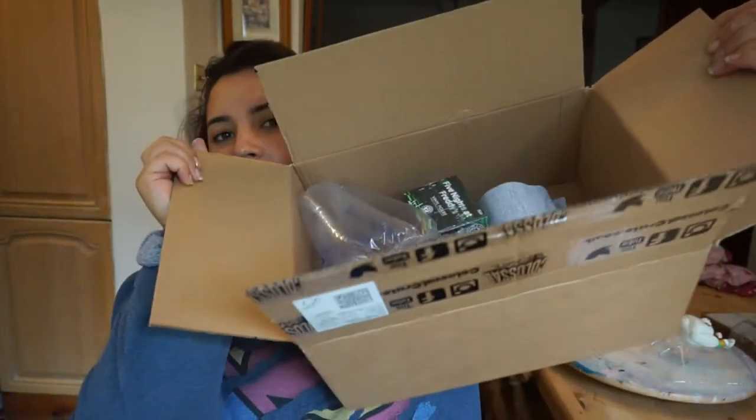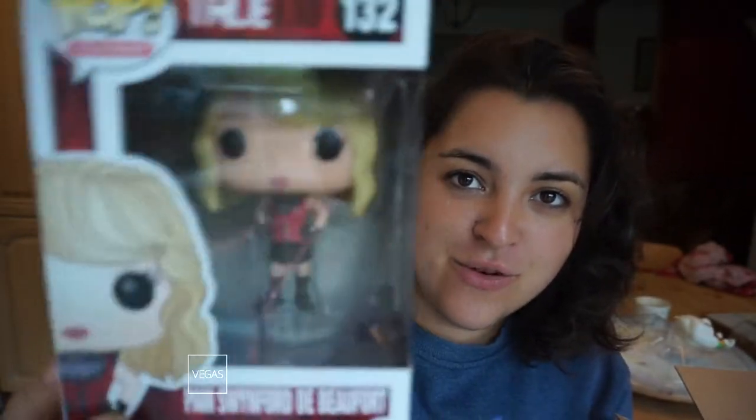Moving on now to the Colossal Horror Crate. Once you cut the tape and open up the box, this is what you're going to see inside. The first thing we have in here is another Pop Vinyl — it's a True Blood Pop Vinyl of Pam Swinford de Buford. I haven't seen True Blood, but it is on my list to watch. She has some really cute little adorable vampire teeth. Really cool, I really like that.